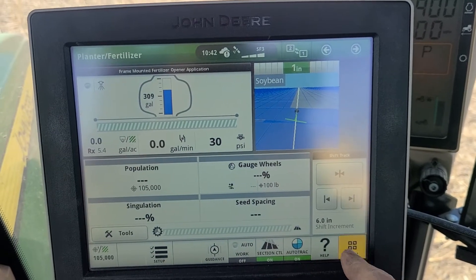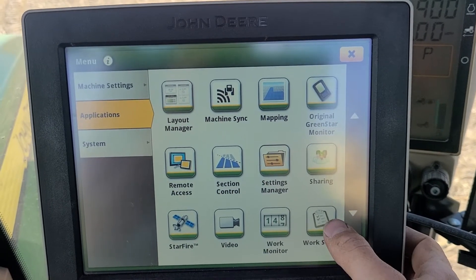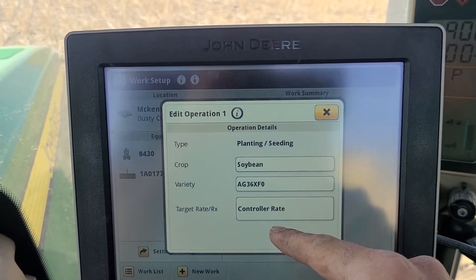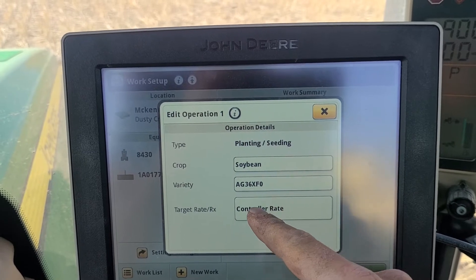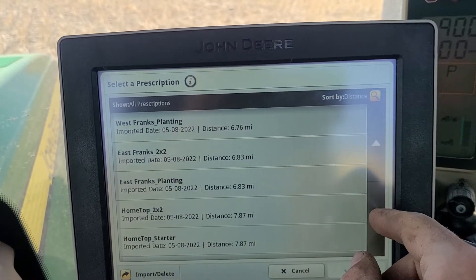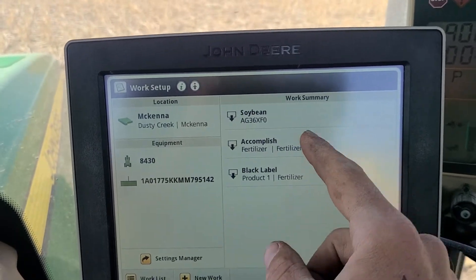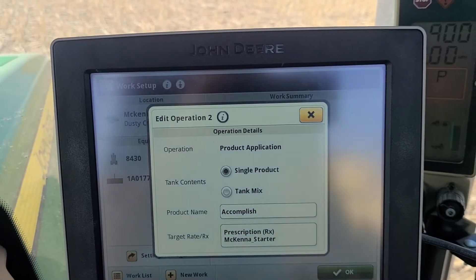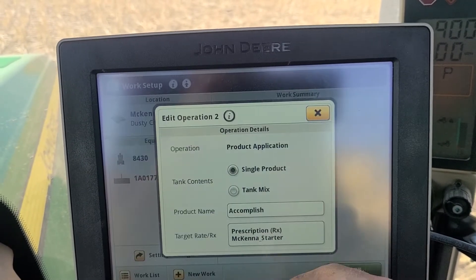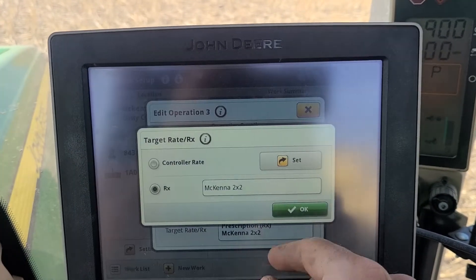If you are running variable rate, you can set it up by going to Menu, then Applications, scroll down to Work Setup. Here you can set a straight rate or a variety. Click on the rate and you can click a prescription and select which prescription you want. For our starter fertilizer in-row, I have my prescription set up already, and same thing with the black label pull-behind tank — our two-by-two prescription is already set up.